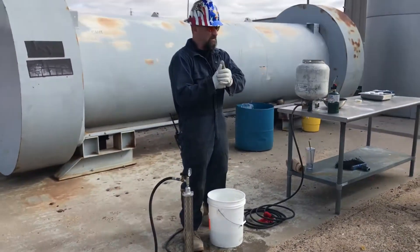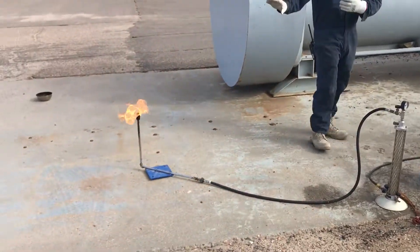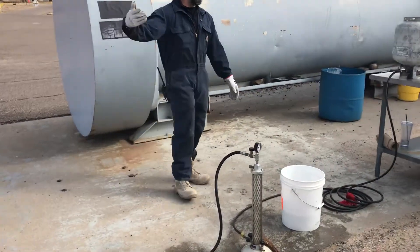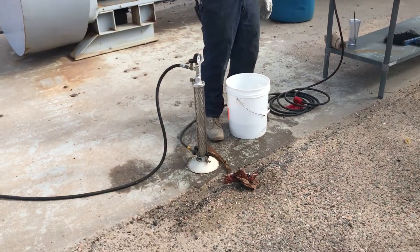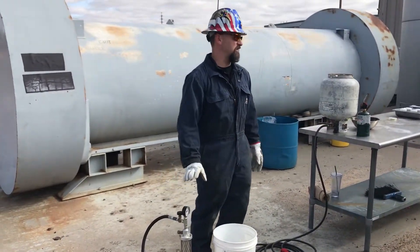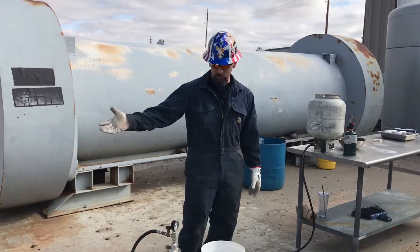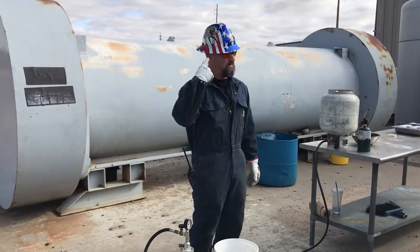Getting pressure down to zero slows leaks significantly. You can hear how much less noise there is - no pressure at all, just a gas fire, a regular vapor fire coming off the top of a liquid. That pressure can no longer feed the leaks. Step one in any emergency response for a flammable gas is get the pressure down and flare vapor - always vapor for pressure. No noise at all, we're down to zero PSI. I don't need a gauge, I can use my ears to know I'm at zero PSI.